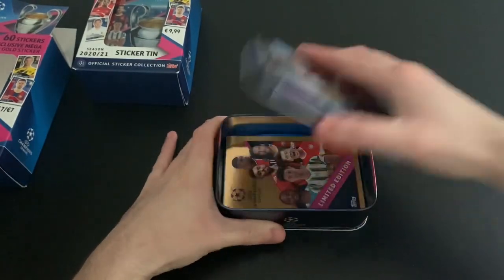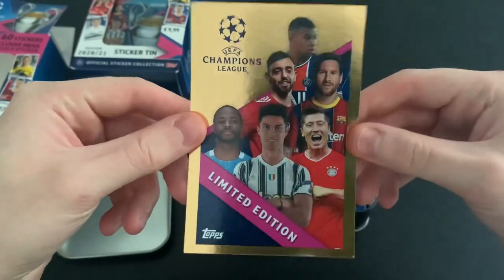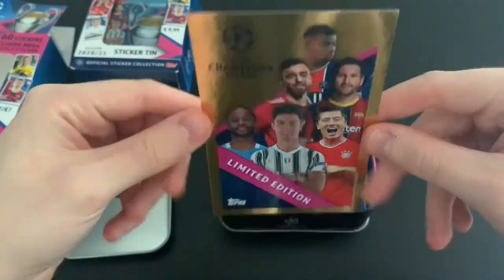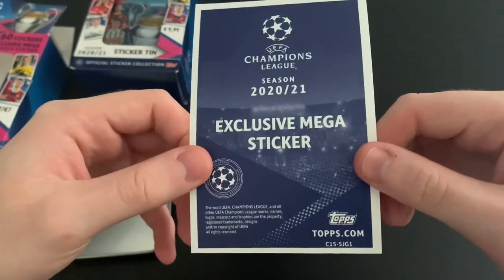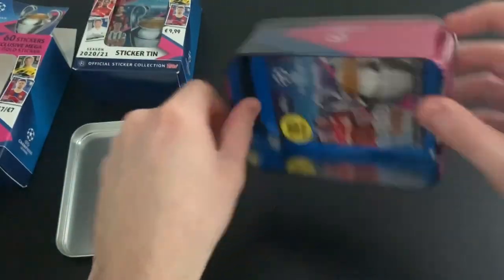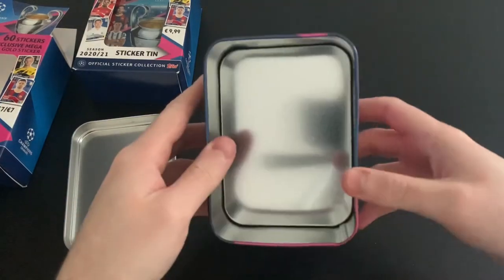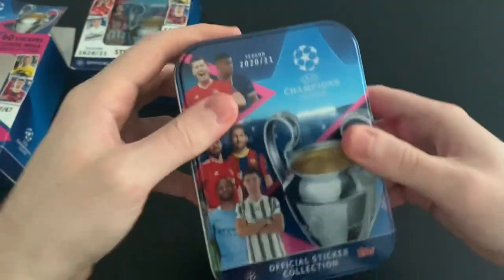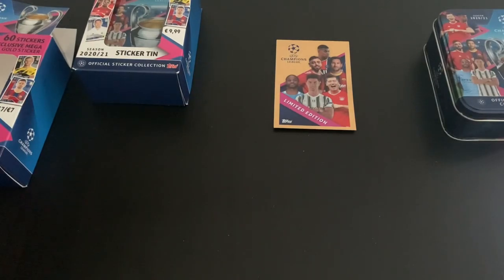We've got our gold sticker — a limited edition gold sticker. It's got Mbappe, Messi, Fernandes, Lewandowski, Ronaldo, and Raheem Sterling on it, which is very nice. On the back it just says exclusive mega sticker, so we'll keep that safe. The tin itself — pretty standard inside, but I'm impressed with it. I think it's a nice little tin to put your swaps in.